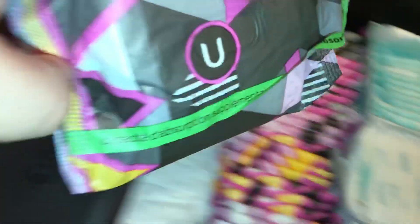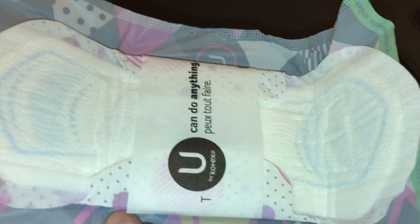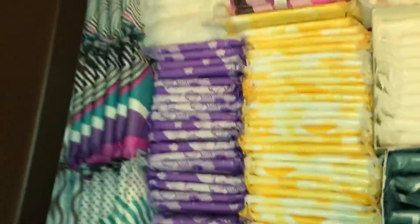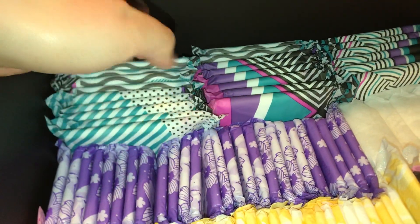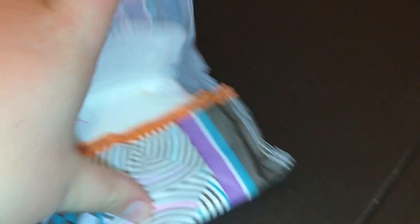Back here we have the U by Kotex Teen Heavy Flow. And these are cute too. When I was just starting out, they only sold the U by Kotex Twins, and I hated those so I never got them. And then we have the U by Kotex Teen Overnights. I just put these in here because they're pretty small, so even though they're overnights, they're still in here.